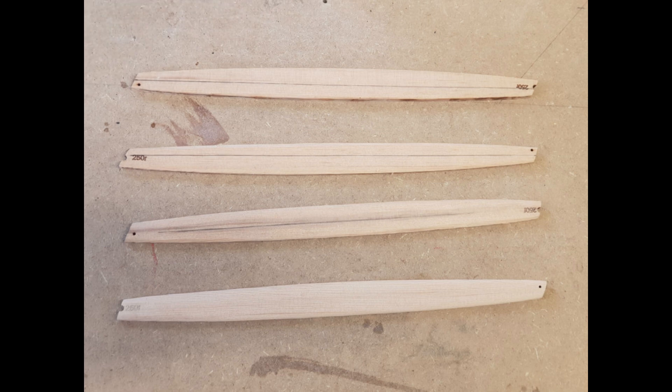Bi-planes usually come with struts between the wings and this kit has four of them, laser cut from some kind of pine or fir with a strong sweet scent to it. I started by marking the center lines on the front and back, and then from the center top to the center bottom for reference. Next, I planed the edges off both front and back.